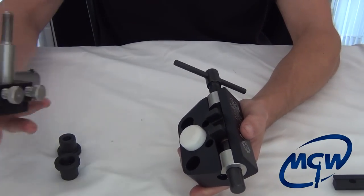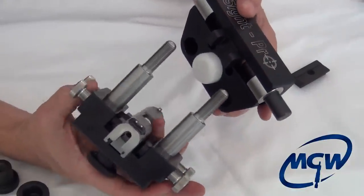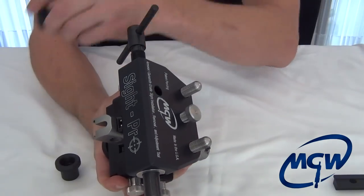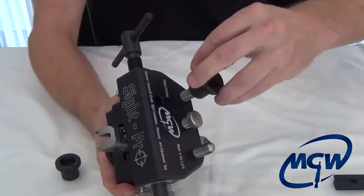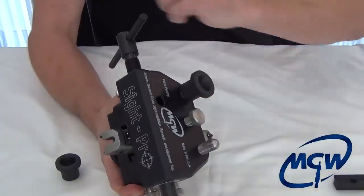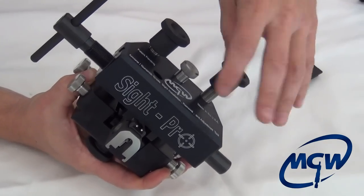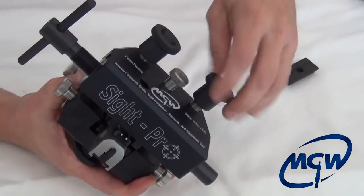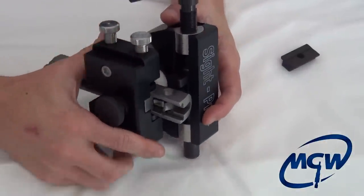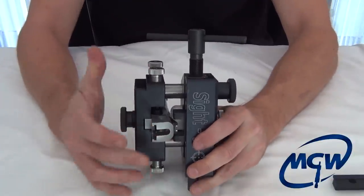Getting back to our slide, we take the slide support bracket and slide the upper carriage right on top. Then we take our two knobs and get them started. We're not going to clamp it yet — just get it started so the two pieces are assembled as one. We want to look and line up right at the center of the sight with the tool.